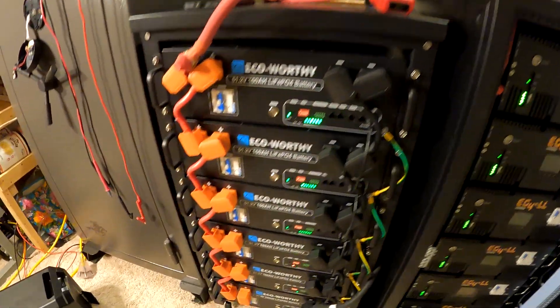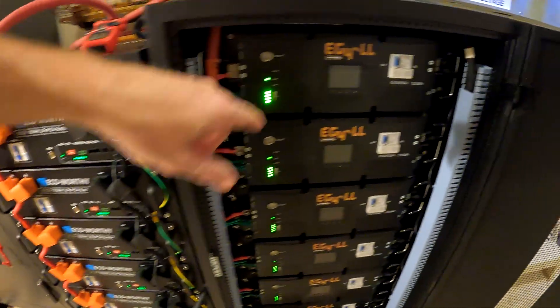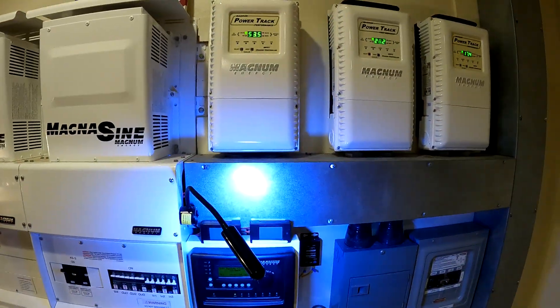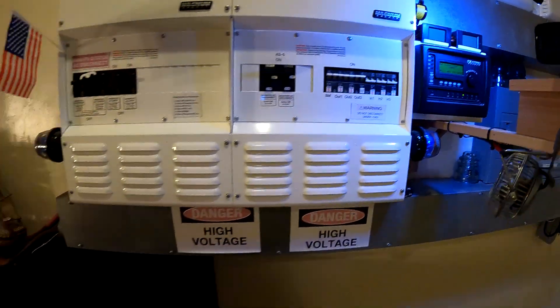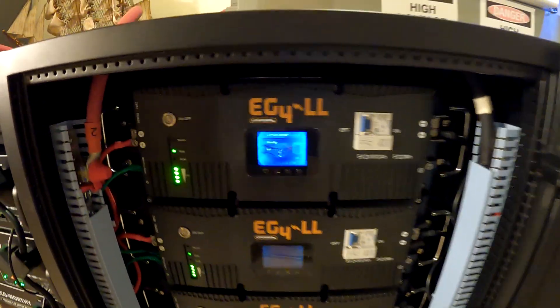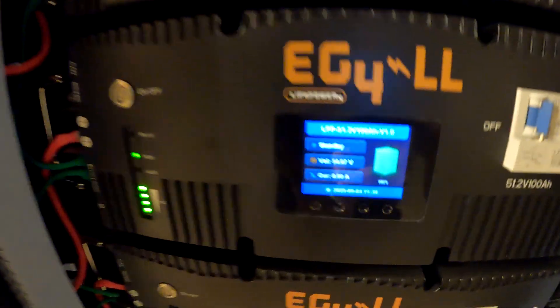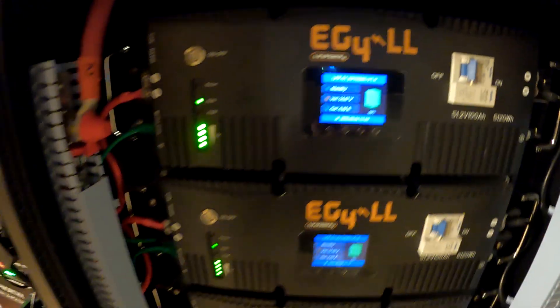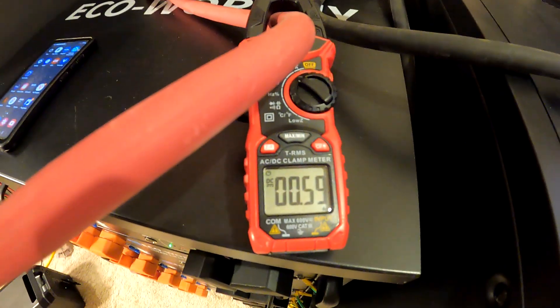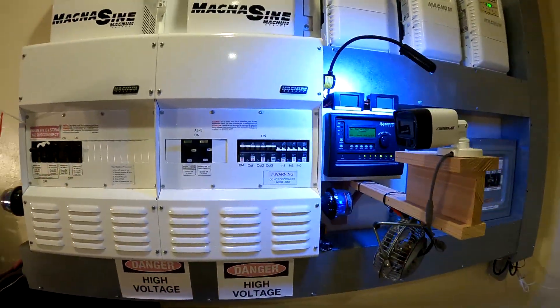All batteries on the first bank look happy. The second bank is booted up and looking good. Turning on the second bank's batteries — checking current: no significant current flow. Only about half an amp going from one bank to the other, which is really good.